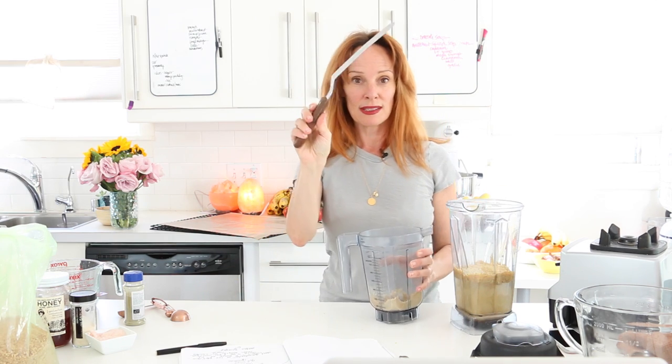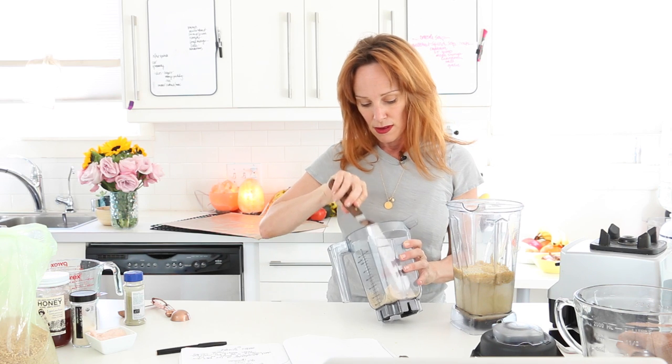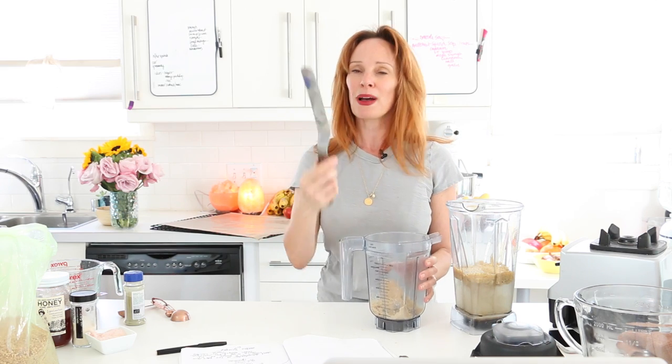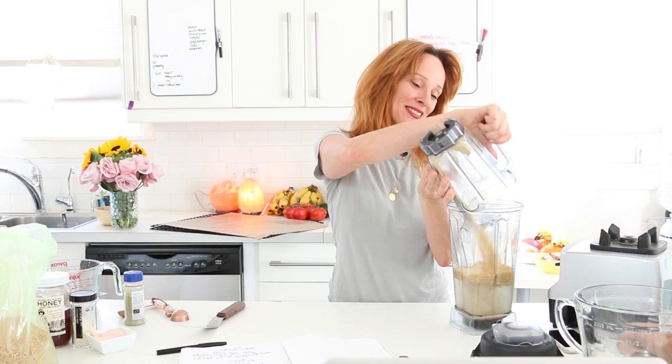It's also nice to have an offset spatula for making the crepe shapes — for spreading the batter out flat. It comes in a couple of sizes.